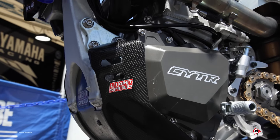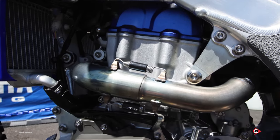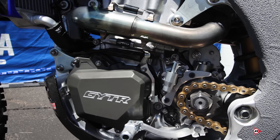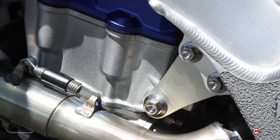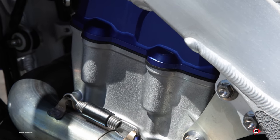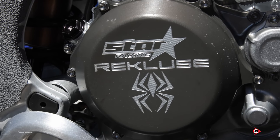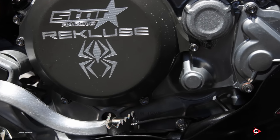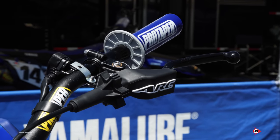Engine-wise, it's built in California by Calma. The package we've given Eli this year is a pretty high-powered package — he's the type of guy that the more you give him, the more he can handle. As you can see with our starts this year, we've got a pretty good power plant and he's really happy with it. For the clutch in the engine, it's all about clutch lever feel for Eli, so that's one thing we've worked on this year — getting a nice feel at the lever while still allowing it to put power to the ground.